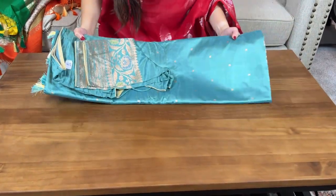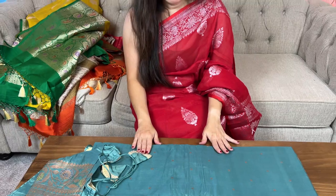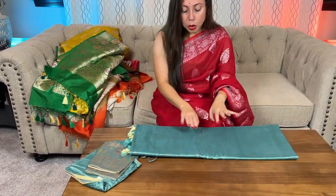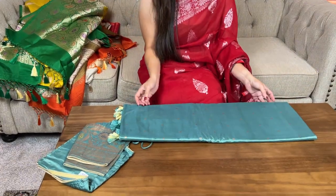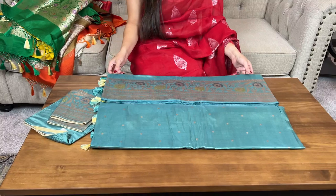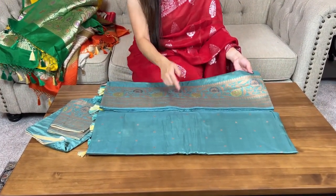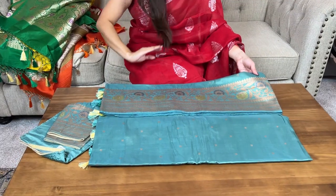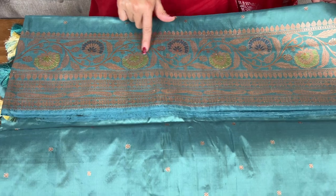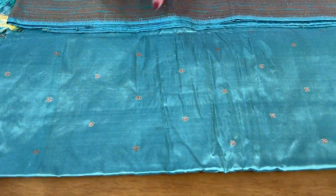Now this is the last one for this video — a pure katan silk Banarasi sari, again silk mark certified. Look at this beautiful color, such a beautiful shade of blue, and look at this gold zari. An antique color golden zari has been used to weave the border and the pallu with minakari work. This is in pastel colors, and these are small booties all over the sari.